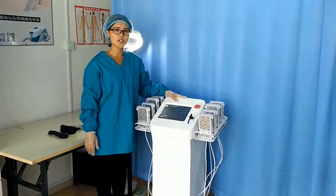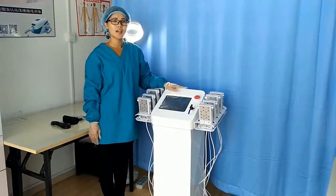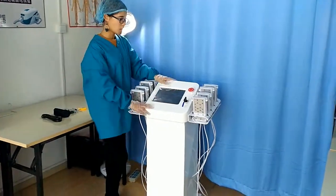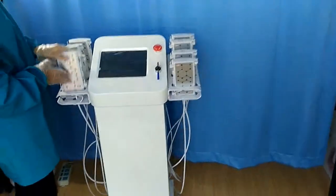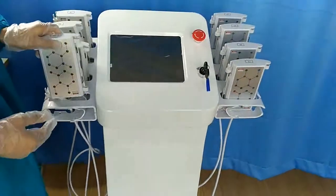Hello, this is our new lipo motor for fat reduction and body slimming. Today I want to introduce this machine to all of you. Please see this — this is the big handle, and it is for belly, legs, and arms fat reduction.